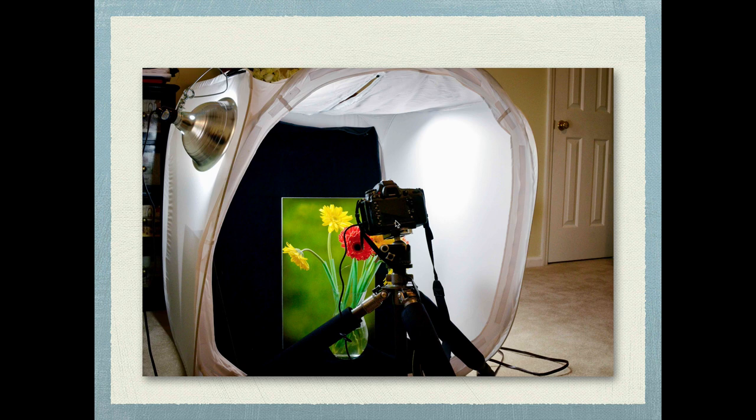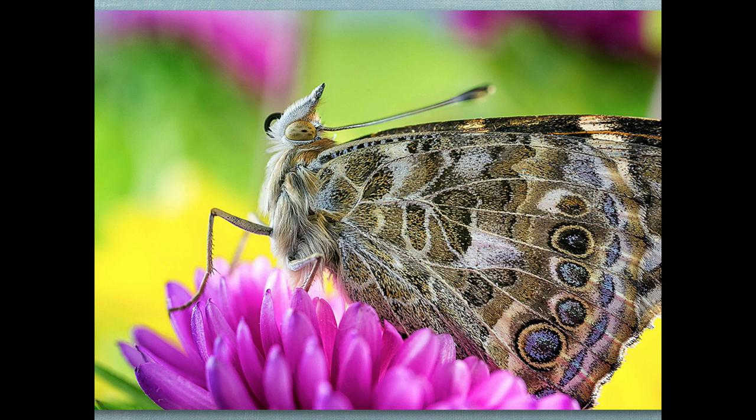A fun idea — and if you have small children, also an educational opportunity — is to get some butterflies. You can order butterfly caterpillars online, and you can watch them come out of their chrysalises and walk around on some flowers. All I basically did was order some butterflies.